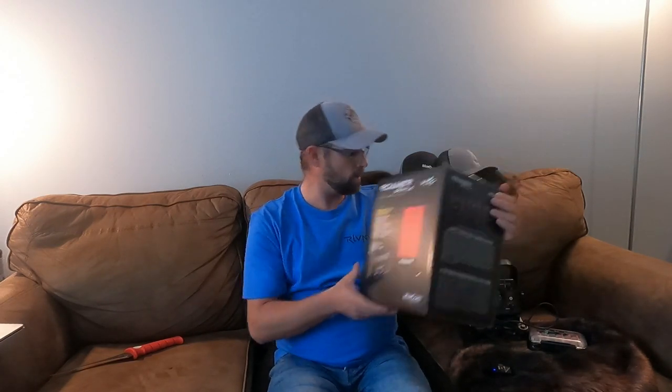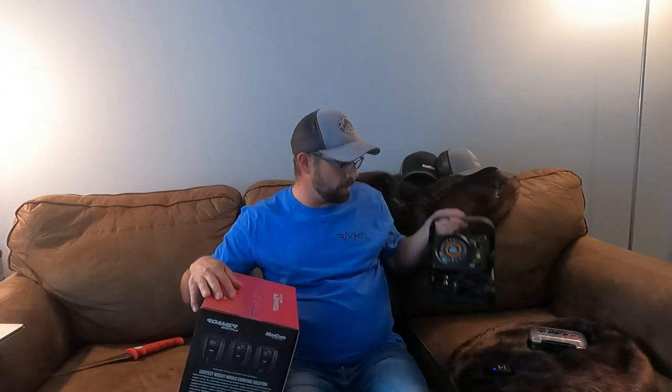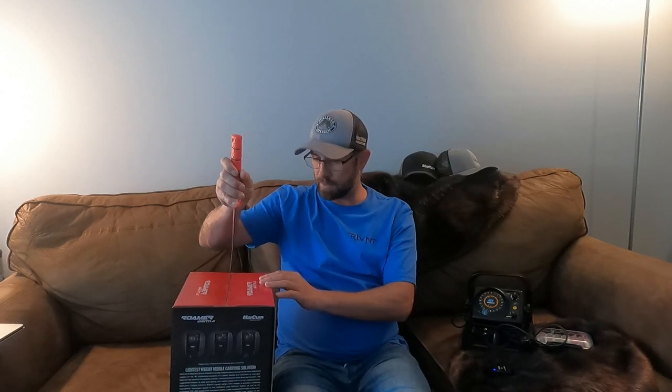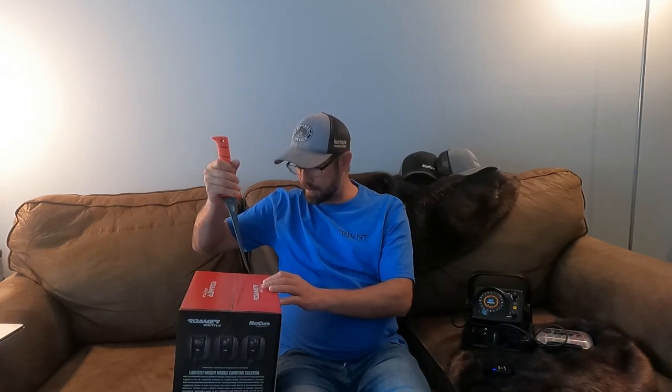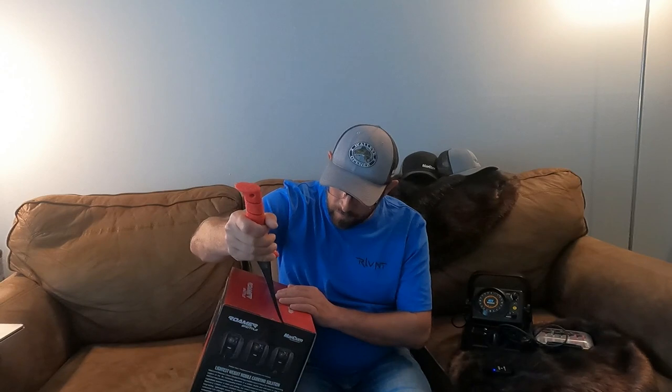We're going to take this out and I'm going to put my Markham M1 on this. Bear with me because, other than looking at the pack physically, I don't exactly know what to expect here. But I think it's going to be a fantastic addition for my M1.